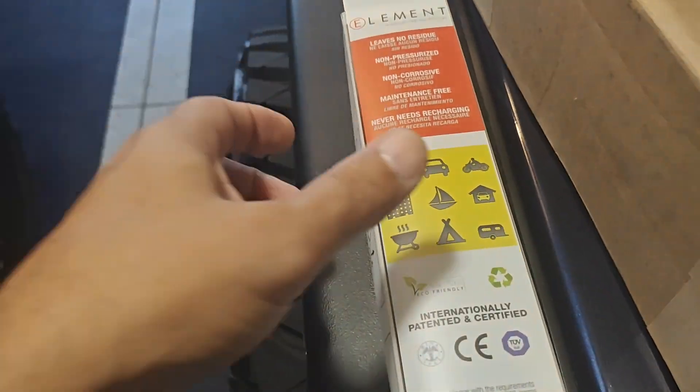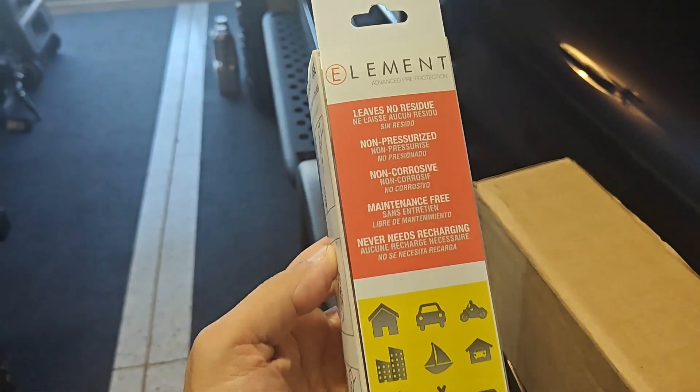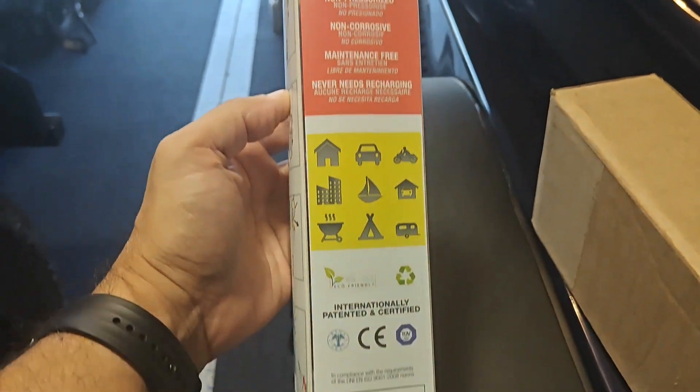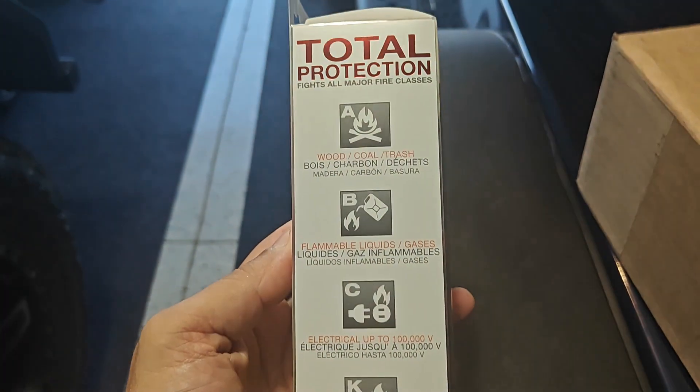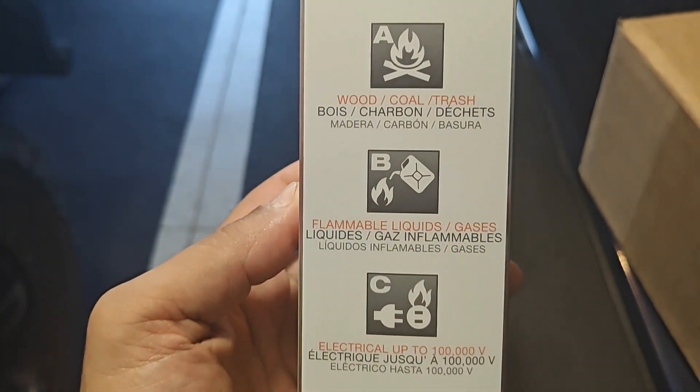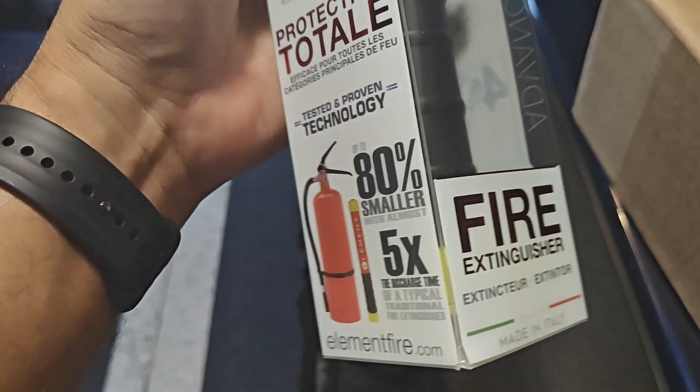I was going to get one of those regular fire extinguishers, but then as I was watching reviews and a video actually, the Element. They are expensive, but they are worth it. Doesn't leave residue, messes that all the other fire extinguishers leave.